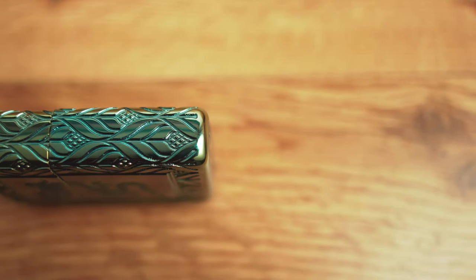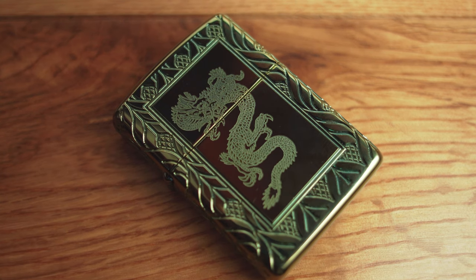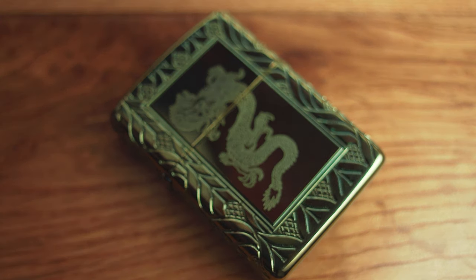I've been using this for a good couple of months now. The lighter that I bought with it is the high polish brass green dragon lighter. This is a 360 engraved lighter from Zippo — not a custom lighter; you can actually purchase this directly from the Zippo website or Amazon, available both in the US and UK.